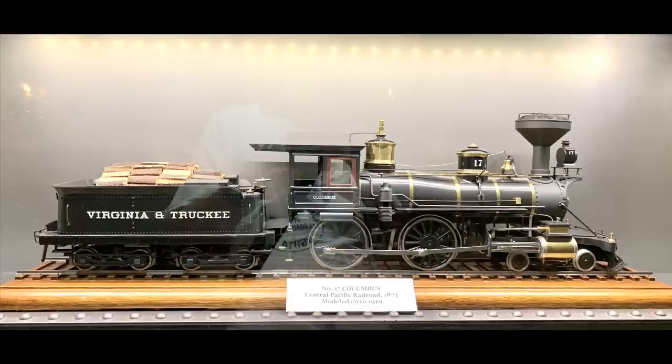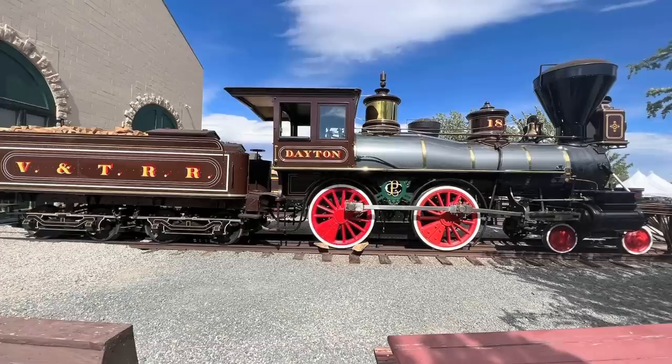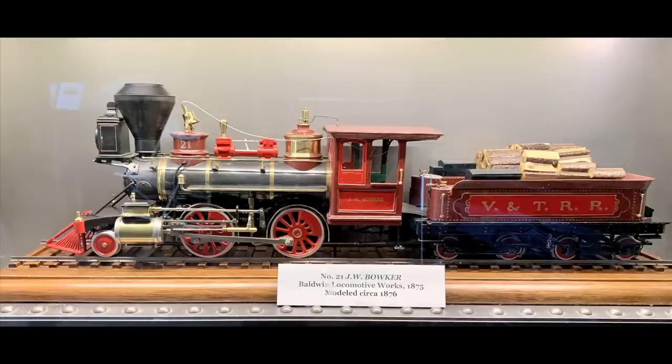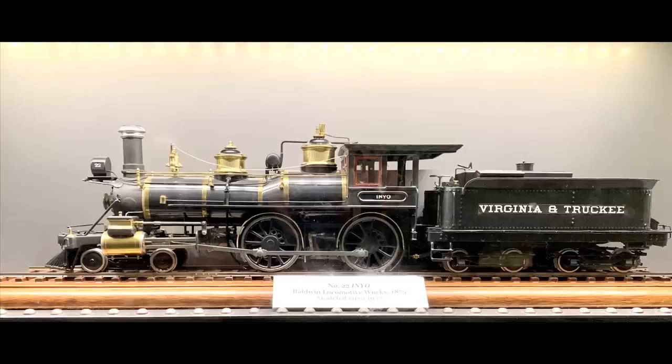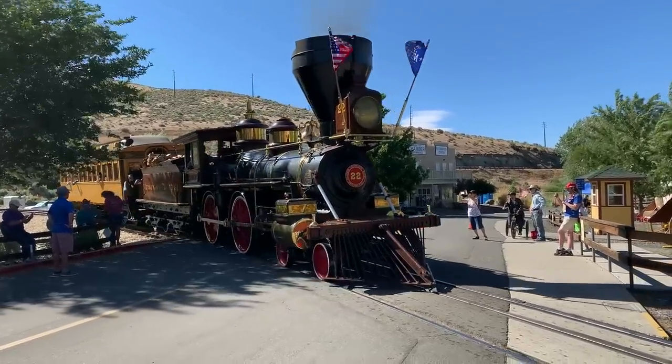The Columbus is another beautiful 4-4-0 that no longer exists. The Dayton was one of two engines built by the Central Pacific — it still exists and is here at the Nevada State Railroad Museum, though for the next couple of years it's going to be loaned to the California State Railroad Museum. The Tahoe still exists but is in Strasburg, Pennsylvania. The Bulker is owned by the California State Railroad Museum and was brought here — for the foreseeable future it will be at the Nevada State Railroad. And the Inyo — one of everybody's favorites — not only survives, it still runs. What a beautiful locomotive.